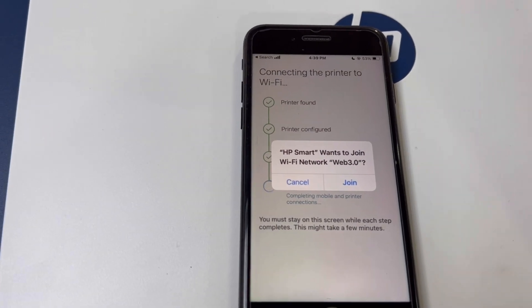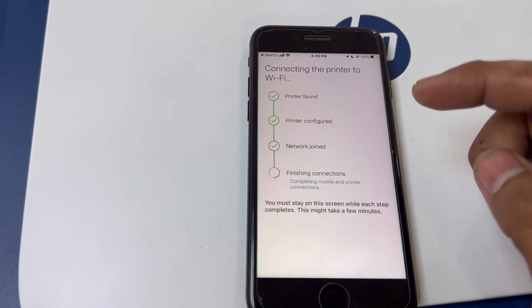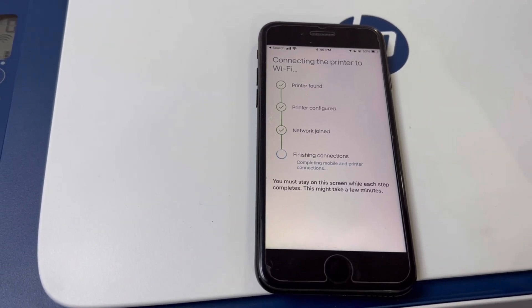Your phone may ask if you want to join the Wi-Fi network — go ahead and accept it to join. It's finishing connections now.